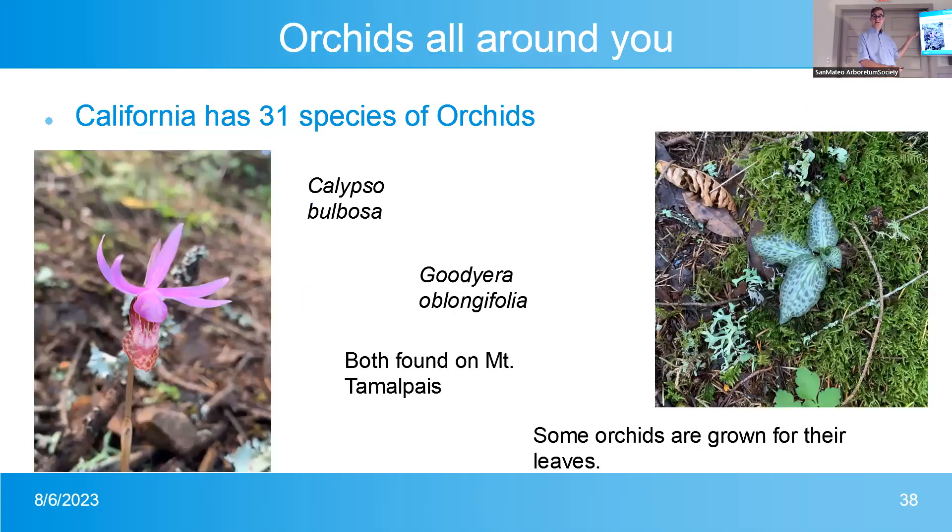California has 31 species of orchids — all terrestrial, because it gets cold here. If it stayed warm all year round we could have epiphytes and lithophytes. We have Calypso bulbosa and Goodyera oblongifolia. The Goodyera flowers aren't very interesting but the leaves are wonderful. I found both of these right next to each other on a family trail. The Calypso bulbosa is surprisingly small — much smaller than I was expecting — but the flowers are really cool.